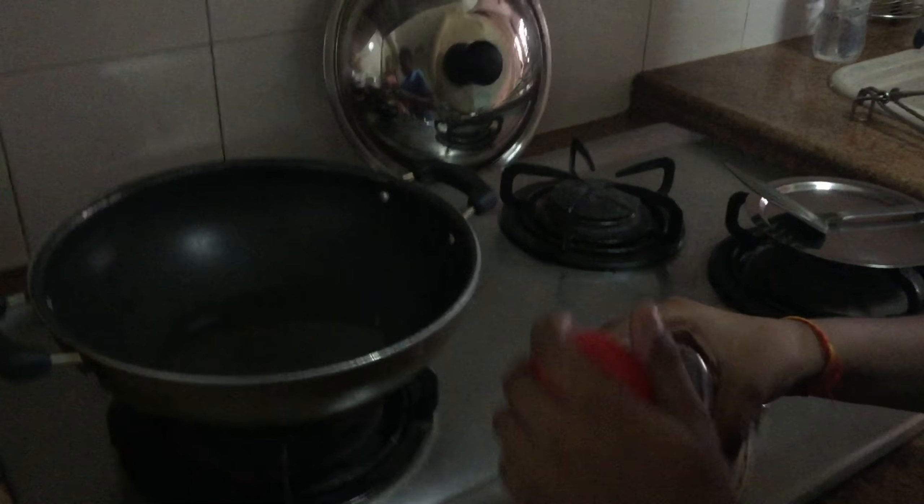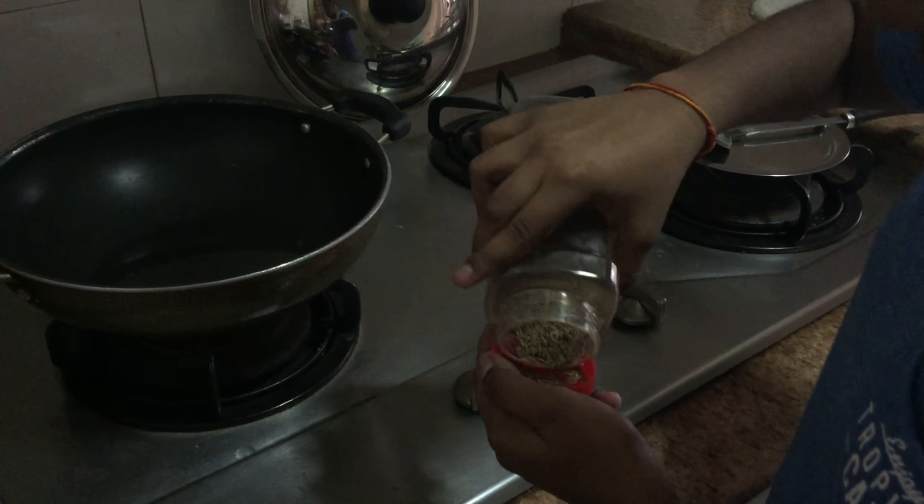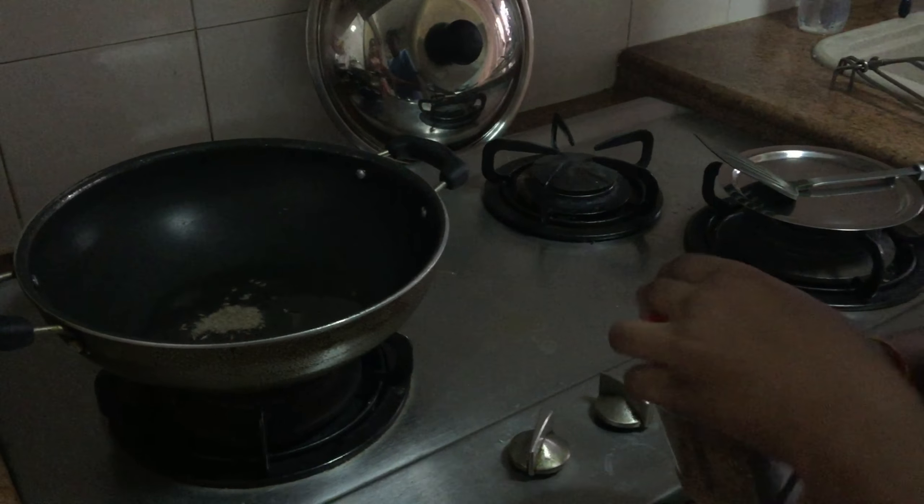After that, you take some cumin seeds and throw them into the oil.